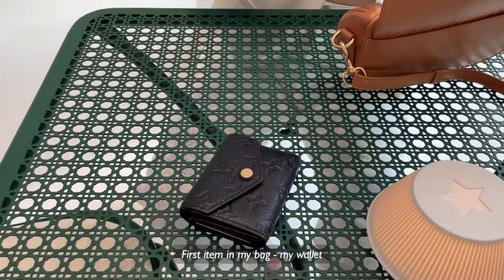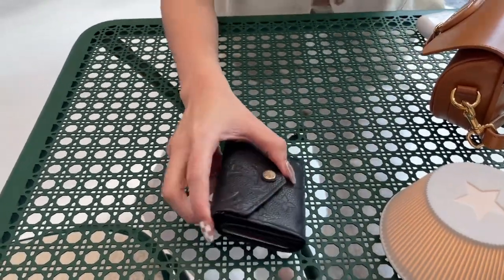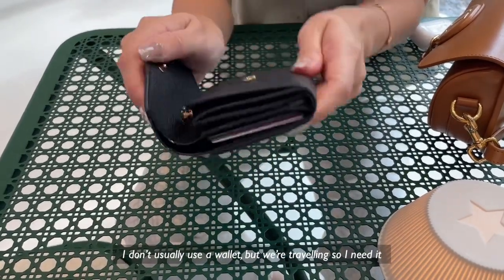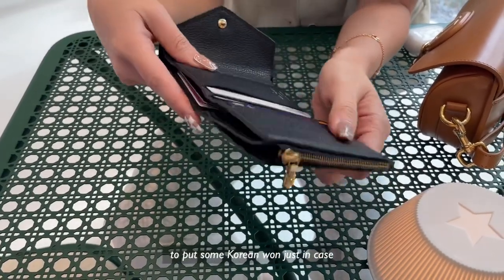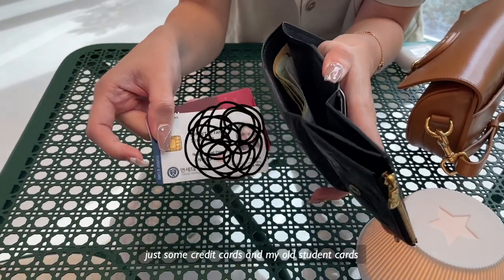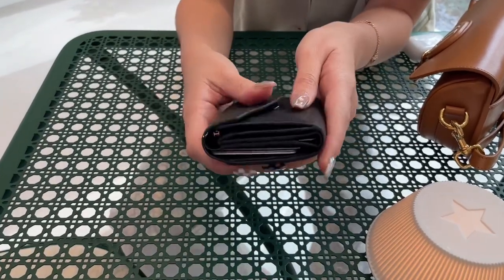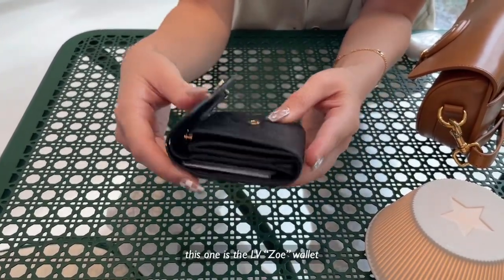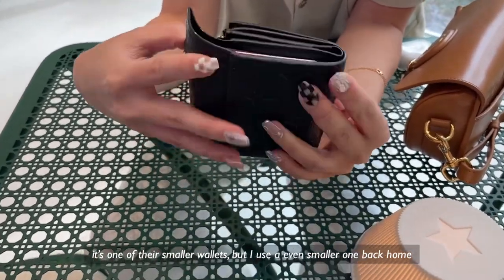The first item — Jigap, the wallet. I don't usually use a wallet, but we're traveling. So I need some Korean won inside, just in case. Just some credit cards and some of my old student cards which apparently aren't even being used anymore. This one is the LVZOE wallet. It's one of their smaller wallets, but I use an even smaller one back home — it's more like a card holder.